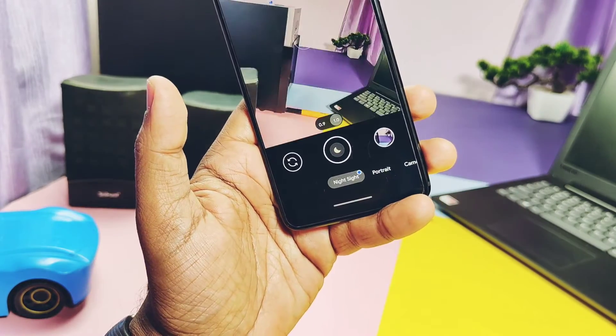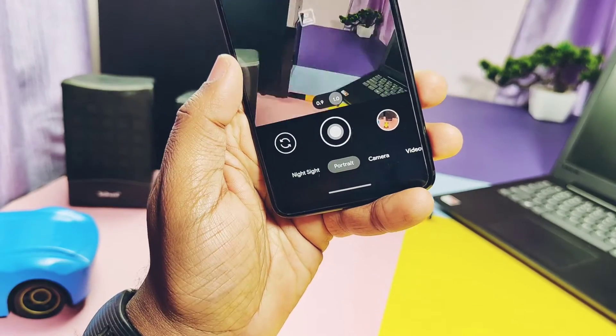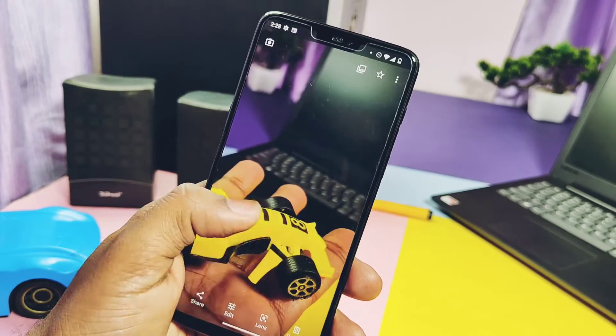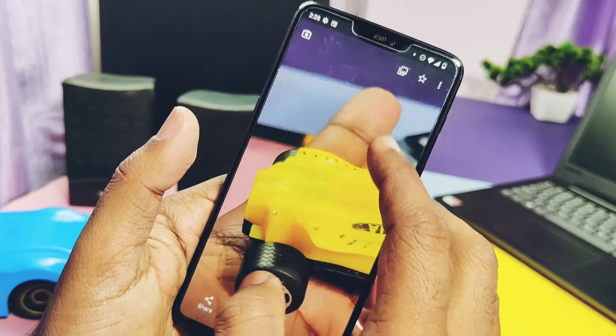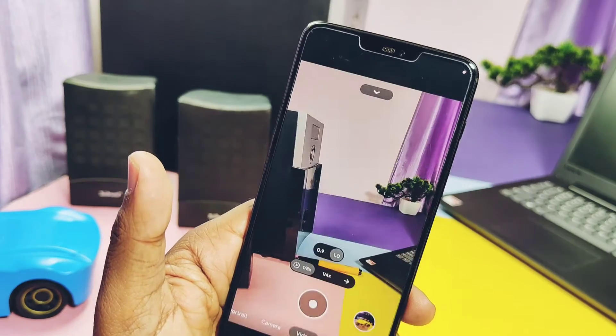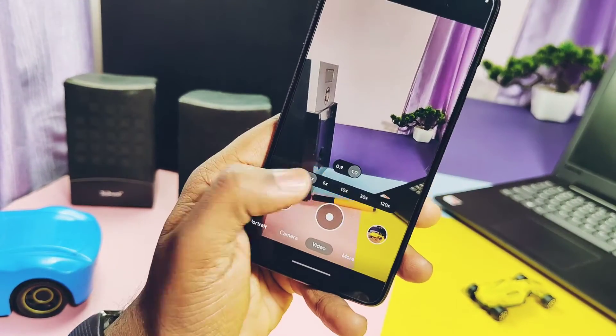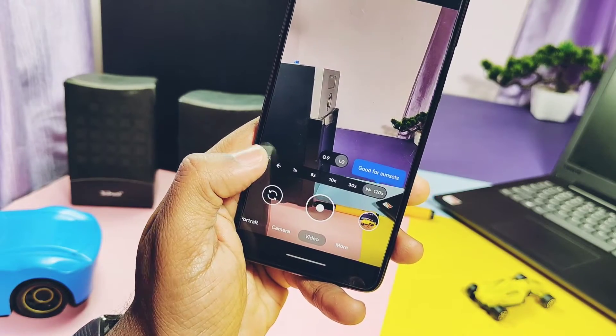I installed Google GCam MDC build to check what's working. Google Night Mode is available and working. Portrait mode for both front and back cameras is working well, with very good background blur effect. For video recording, slow motion is not working — it captures video but without the slow motion effect. Time-lapse video recording is available and working.